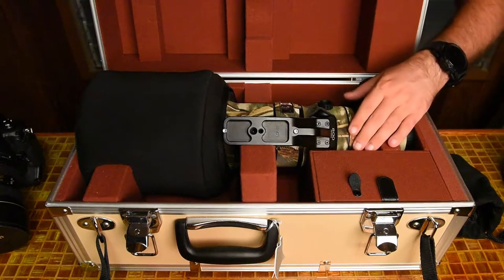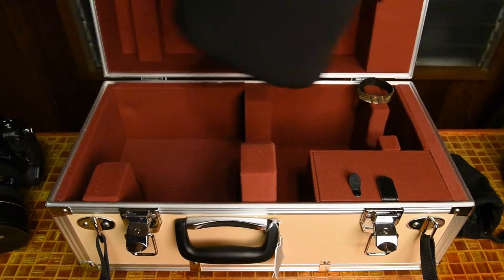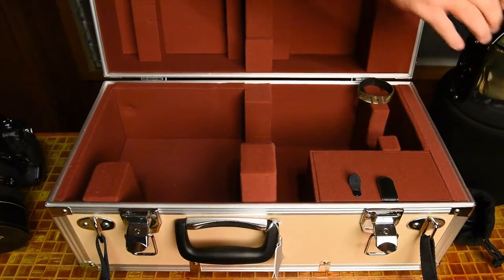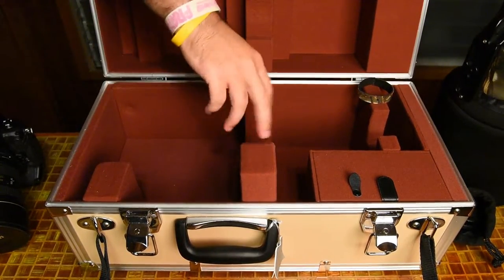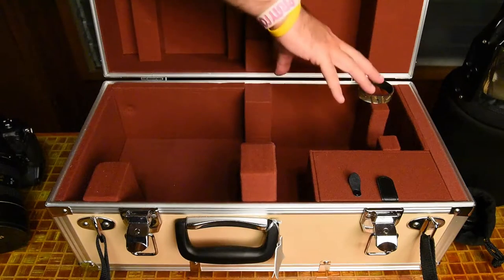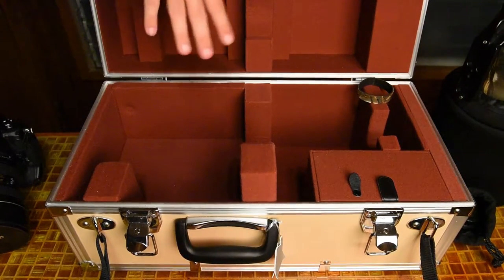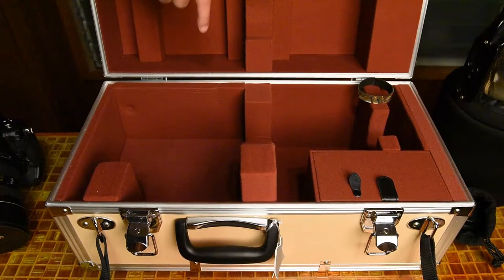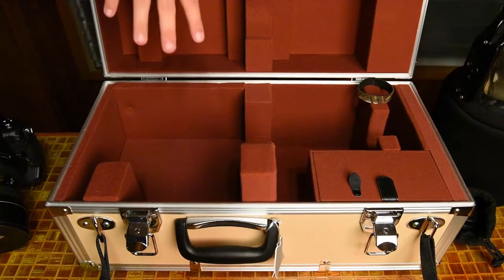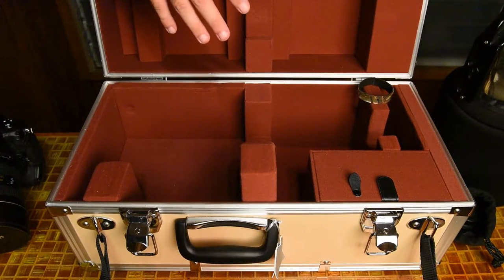I'm going to take this all out now and show you the case without the lens in it. You can see it's molded — a harder material with a little bit of padding and give to it, designed specifically to fit this lens. When you put it in, there's no movement and it's nicely protected for travel. Personally, I don't trust just checking something like this as-is, so I put mine in a Pelican 1610 hard case, where I can still fit one or two other things alongside the lens, and I feel I get just as good, if not better, protection.